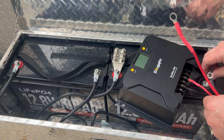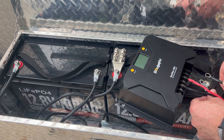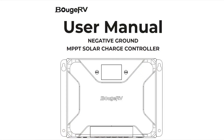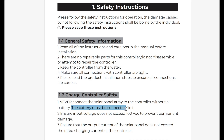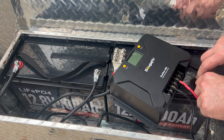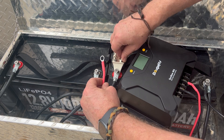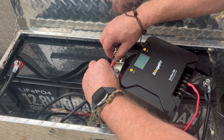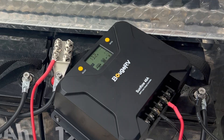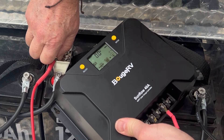Now that the cables are prepped, I'm tying it into the battery. These are about 16 inches long, 10-gauge cables. If you look at the manual, it tells you right away in one of the first sections that the battery must be connected first. You'll see that the system actually comes alive based on the battery power — it does some kind of a system setup for the charge controller. So connect it to the battery first before you attach the wires that lead to the solar panels.